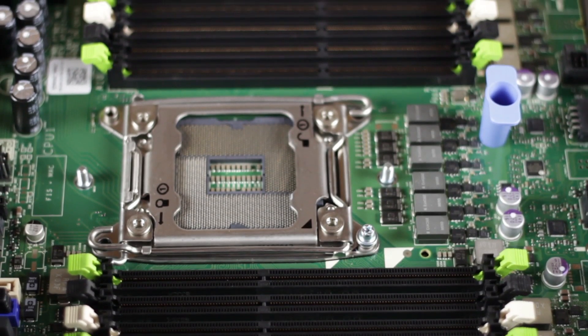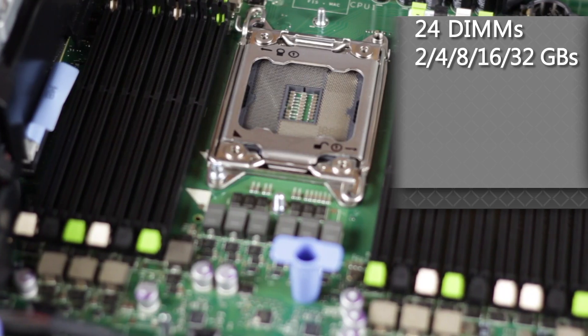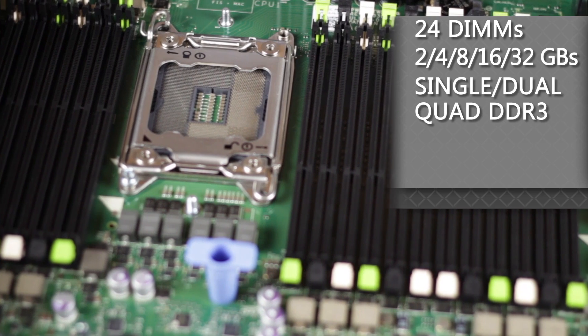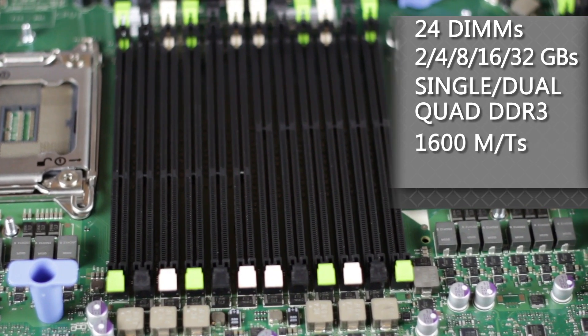Next to that are the slots for the DIMMs, 24 in total, with dual processors installed. Supported DIMMs include sizes of 2, 4, 8, 16, and 32 GB of single, dual, or quad-rank DDR3 registered RAM, with speeds of up to 1,600 megatransfers per second. When using load reduced DIMMs of 32 GB quad-rank, the maximum available memory is 768 GB. Memory size, speed, and performance are dependent on the CPUs and your configuration.